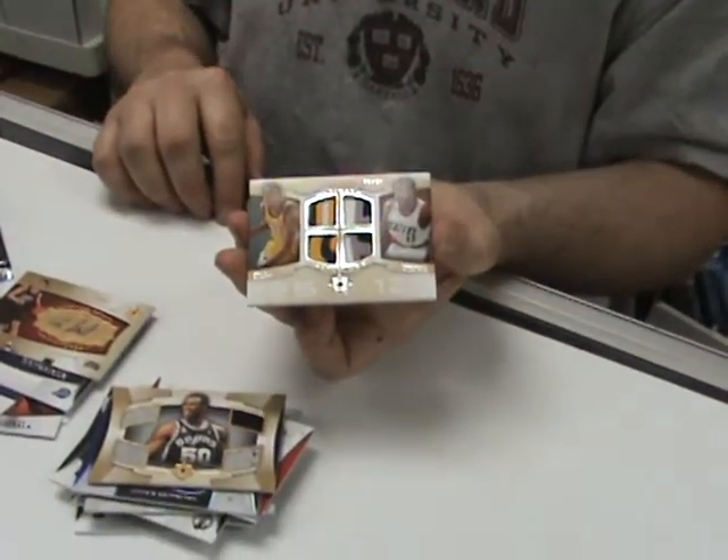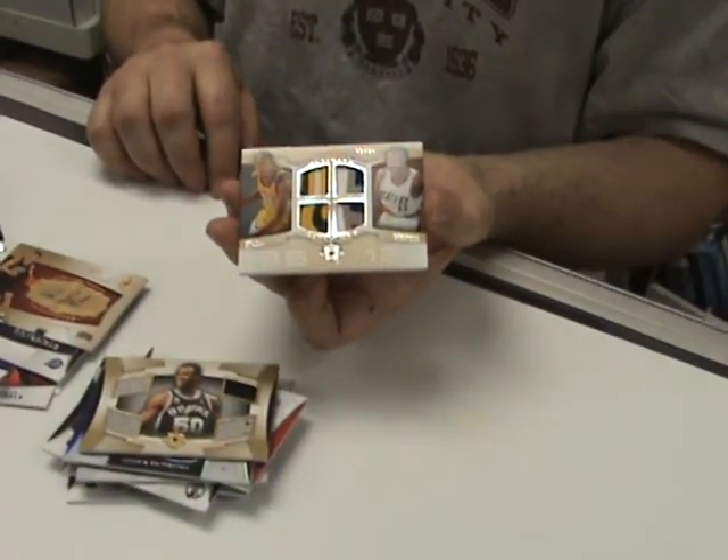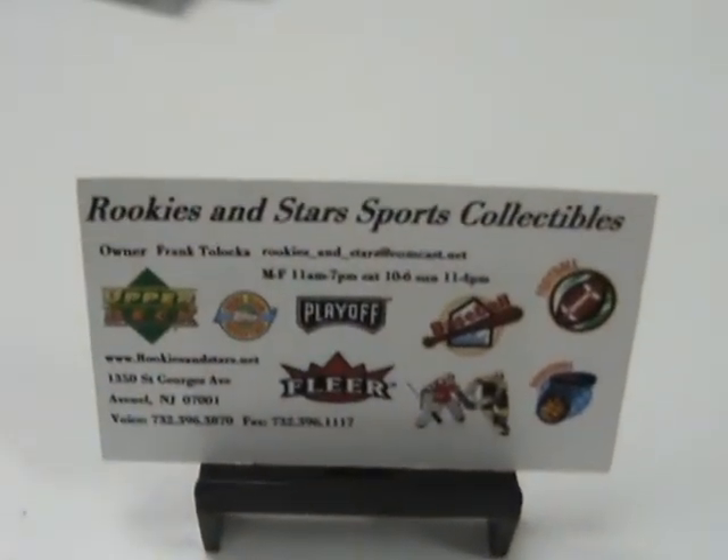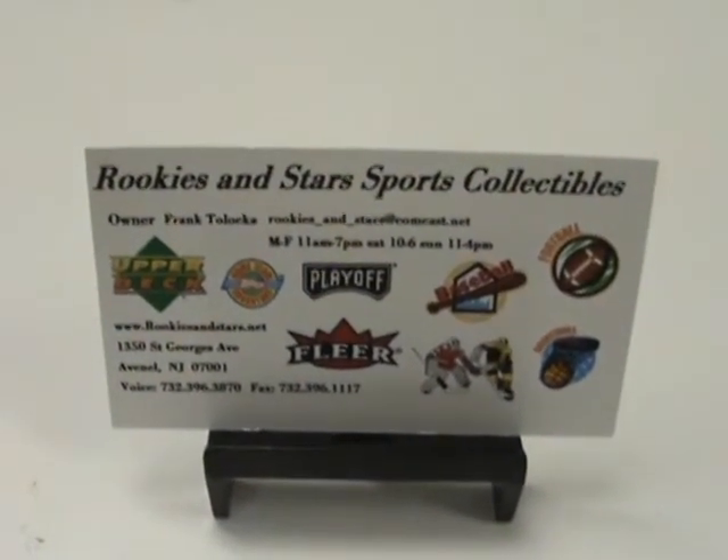Well, there you have it — 2007-08 Ultimate Basketball Box Break. You've seen it here at Rookies and Stars Sports Collectibles, Avenel, New Jersey. We'll see you next time.